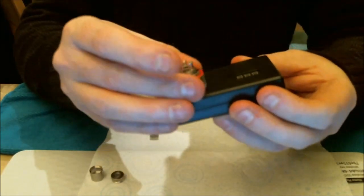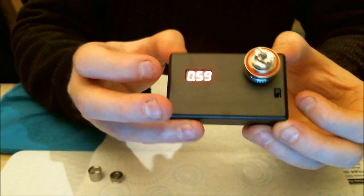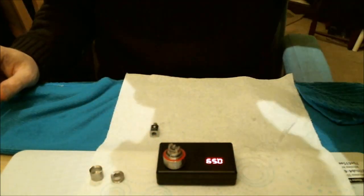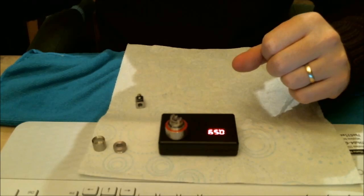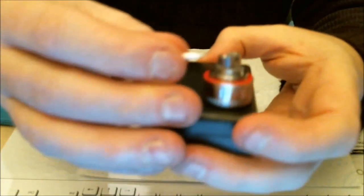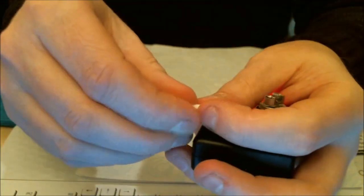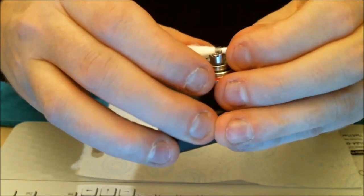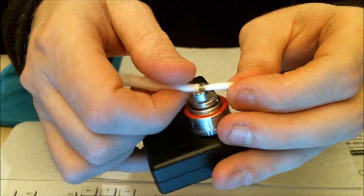I'm screwing the RBA base into the atomizer base. I've got an ohms checker — I use this as a stand as well. It's showing 0.59 ohms, so roughly between 0.5 and 0.6. The ohms will change a little bit when in use. What I've got here is a slither of Japanese cotton pad. I'm going to take it through the coil like that — I like it fairly tight in the coil.